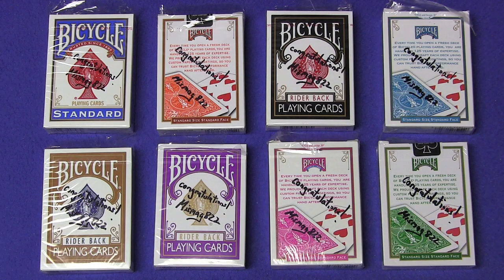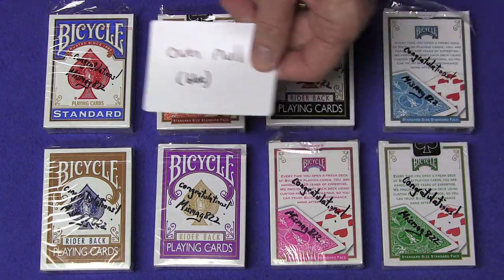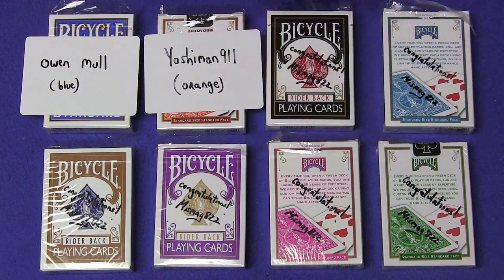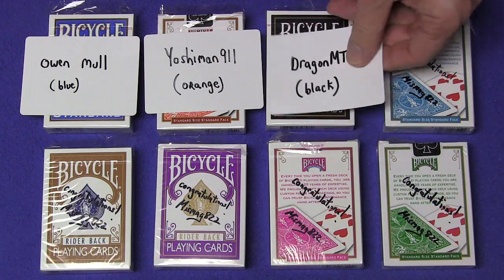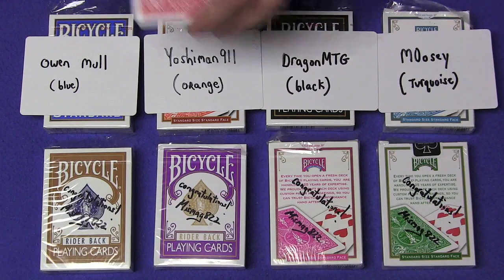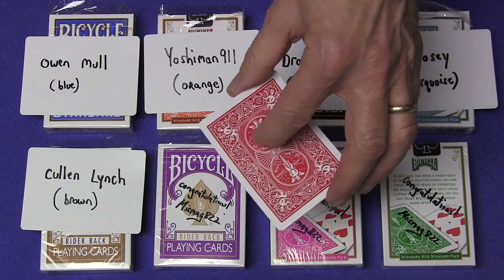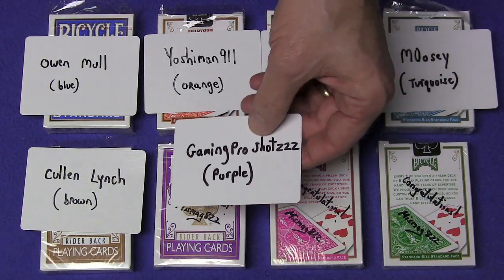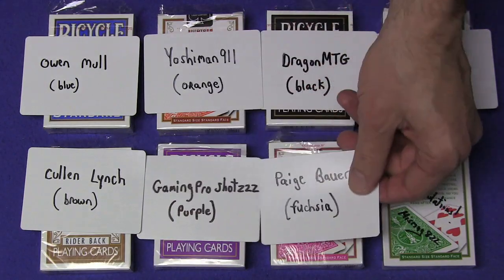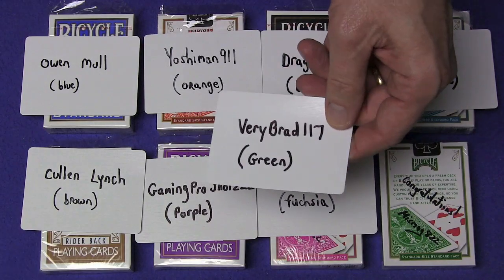Here are the winners of the signed decks for my final three card trick video back in September. Winning a blue signed bicycle deck is Owen Mull. Winning an orange signed bicycle deck is Yoshiman 911. Winning a black deck is Dragon MTG. Winning a turquoise deck is Moosey. Winning a brown signed bicycle deck is Cullen Lynch. Winning the purple signed deck is Gaming Pro Shot ZZZ. Winning the fuchsia signed deck is Paige Bauer. Winning the green signed bicycle deck goes to VeryBrad117.